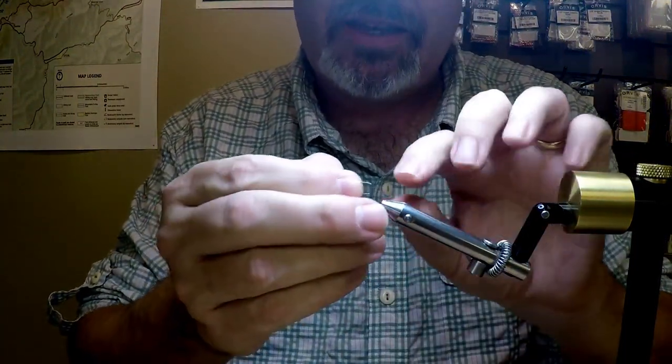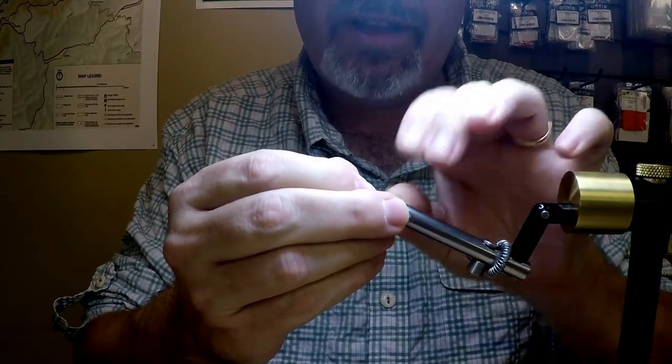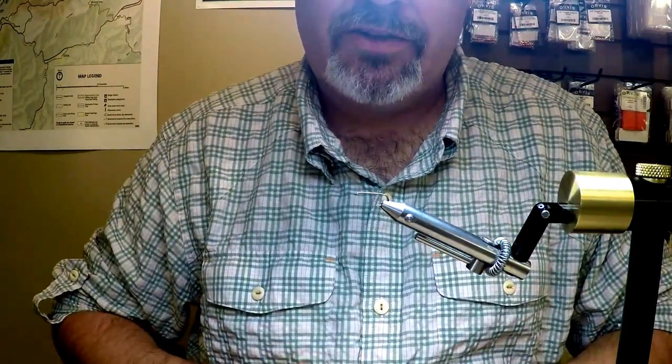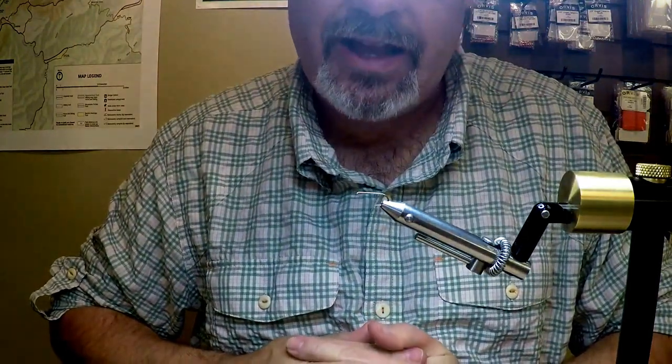I have been fortunate enough to take some awesome fish on this fly, and I feel like it would work in various places throughout the United States — something you should give a try. I'm going to be tying this on a size 12, a 1523 Orvis standard dry fly hook, and I'm going to be using black thread.